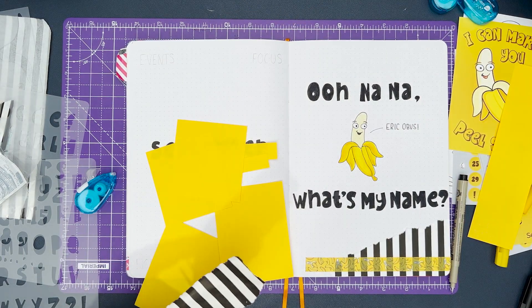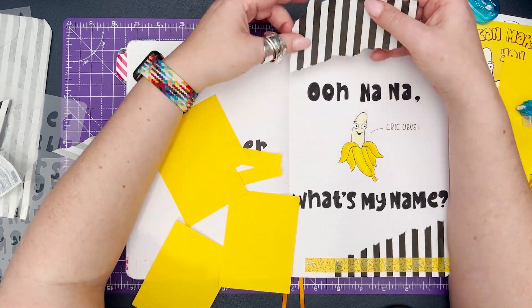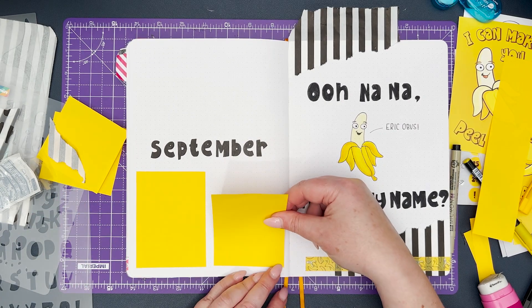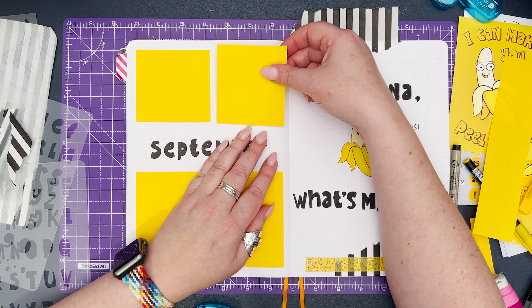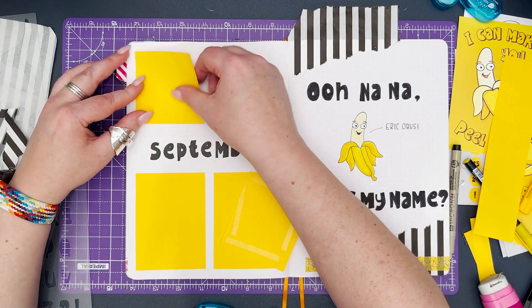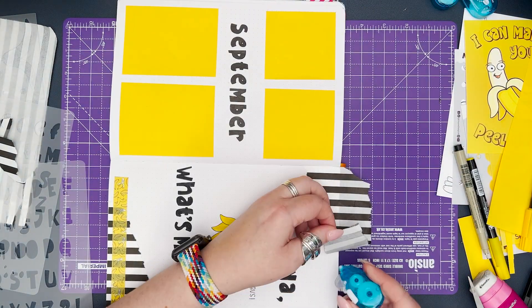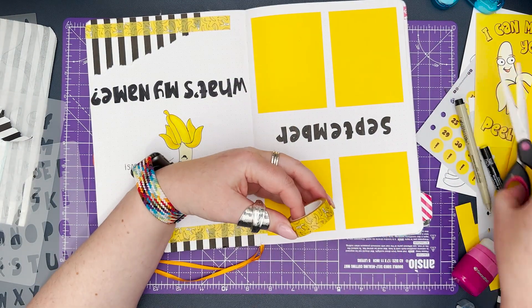I've also bought myself a little guillotine for home use, which I'll link below, because it makes much nicer, straighter cut pieces when you're adding them in. Even though I used a guillotine and attempted to measure, I did get the size of these boxes wrong and ended up trimming them with scissors regardless. My plan for these four boxes is to have an area for events, an area for focus, and then an area for my goals — both personal and work related — so I'm really clear on what I'm attempting to achieve during September.